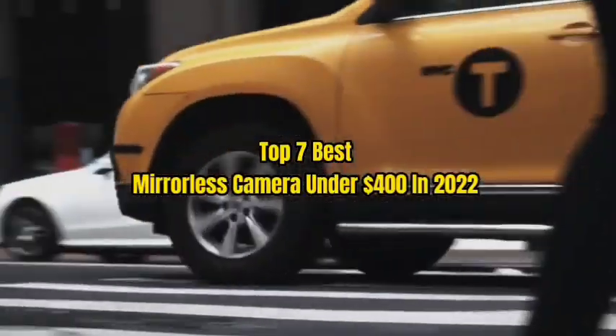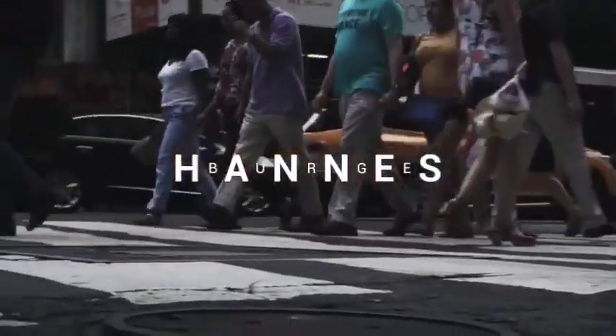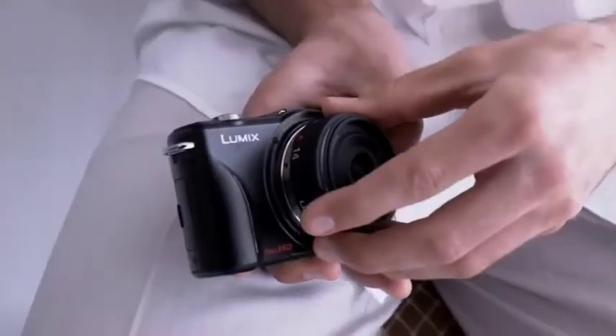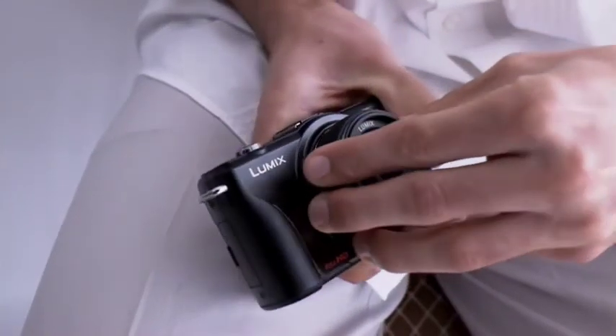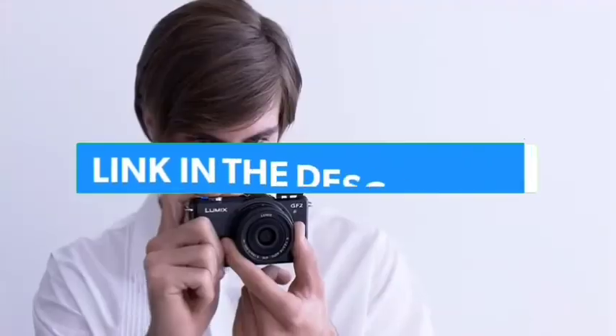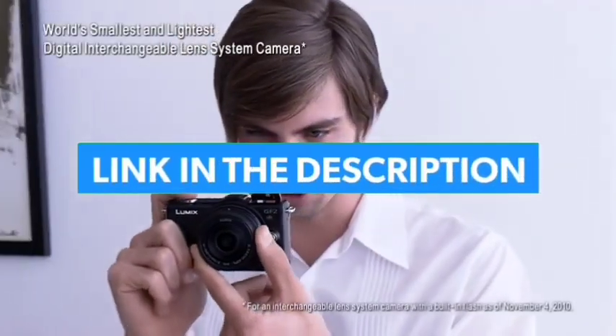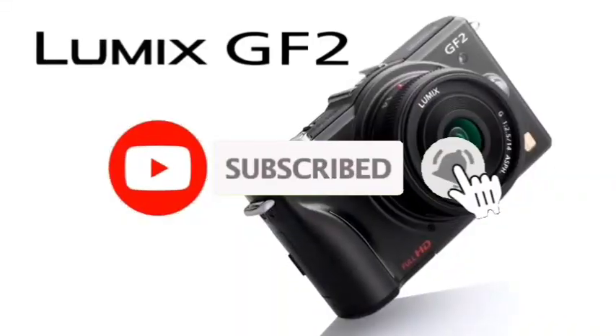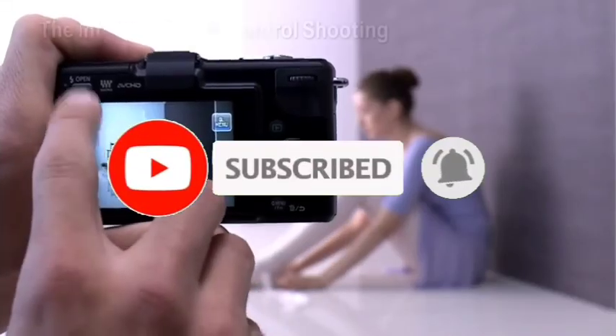Top 7 Best Mirrorless Cameras Under $400 in 2022. Through extensive research and testing, I have put together a list of options that will meet the needs of different types of buyers. For more information, I have put links to the products in the description. Make sure to check it out, like the video, comment, don't forget to subscribe, and let's get started.